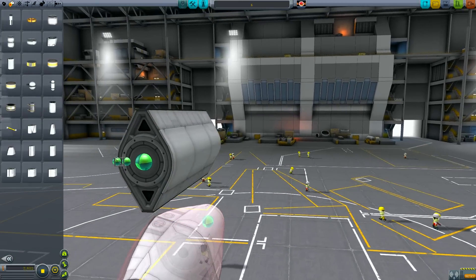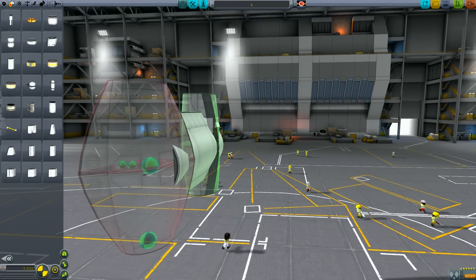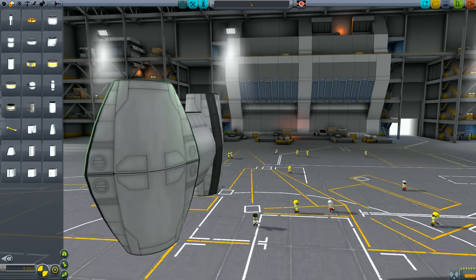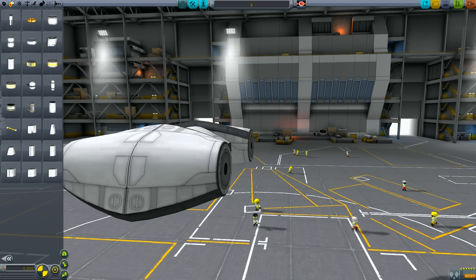We can grab the T-100 tank and just move both sides into position along the main spar. We want to position these tanks just above the edge of the Mk2 fuselage. With that done, we've got the basic hull design sorted and we can start adding the other components.